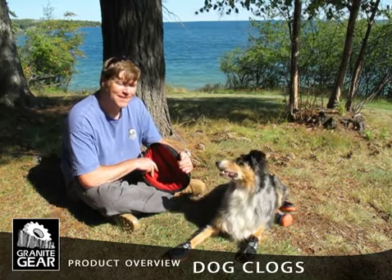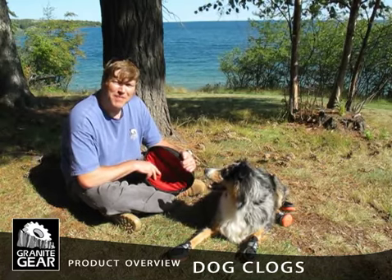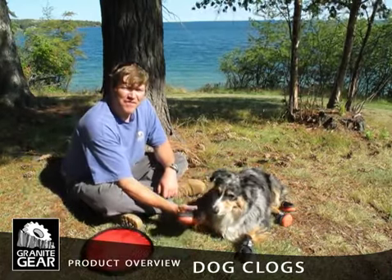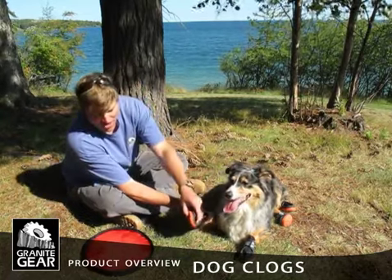You see what happens when I say the word frisbee? So anyways, we ended up developing dog booties for her and for other dogs out there because she kept tearing up her pads playing frisbee in really rough areas and on hard surfaces.